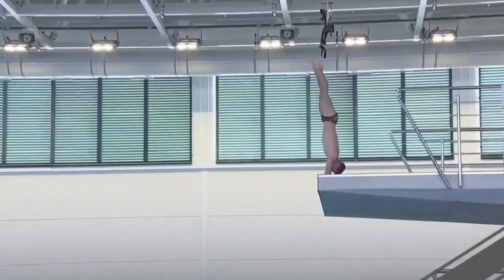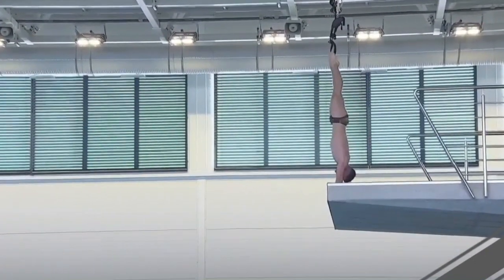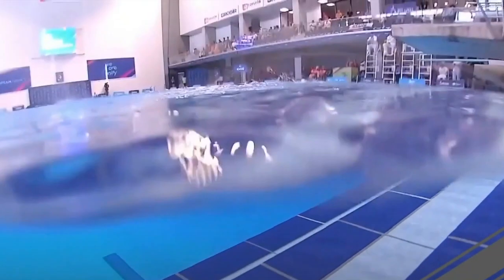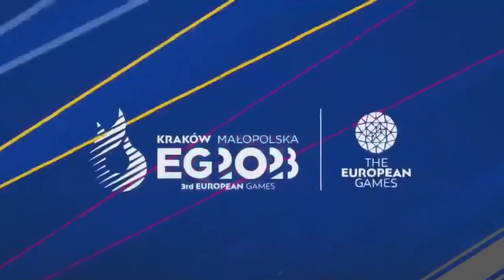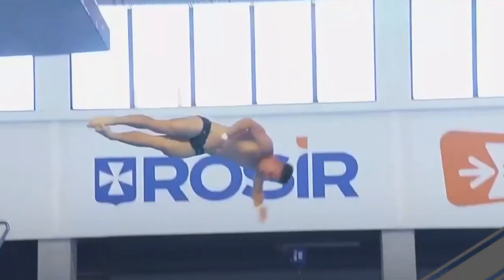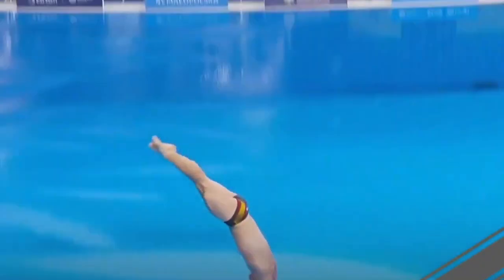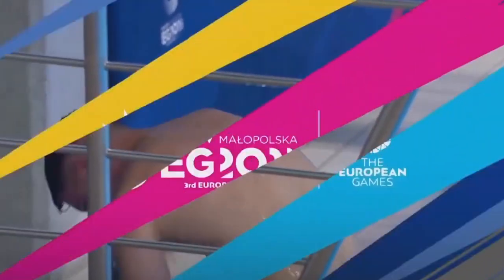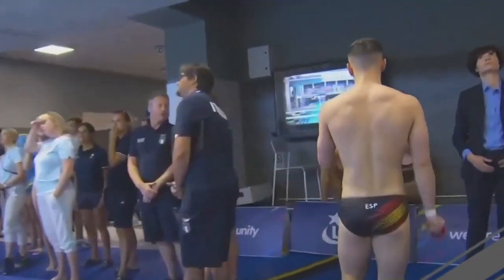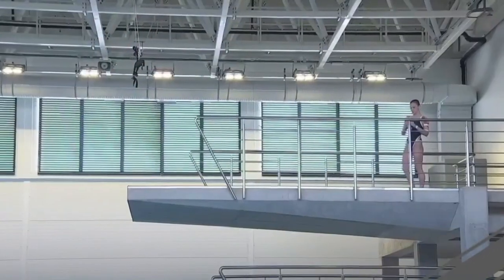Carlos Camacho performs his back armstand dive on the platform, pulling up to the armstand in a pike position — a third different style of armstand we've seen today. Good tuck and good entry overall. Compared to the previous arsmtands, he ends up a tiny bit short and not completely vertical, splashing a little too much. But overall a good dive: six-and-a-halves from the judges — 62.40 points total. Spain now moves into second place behind Italy.